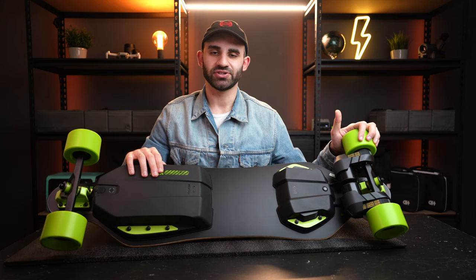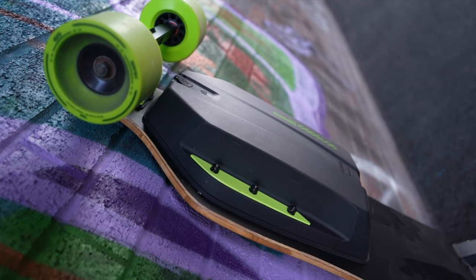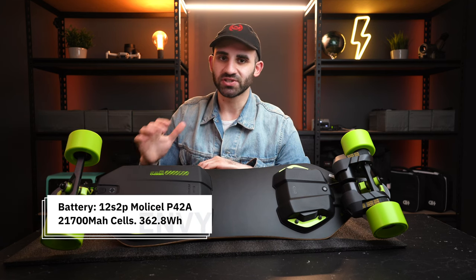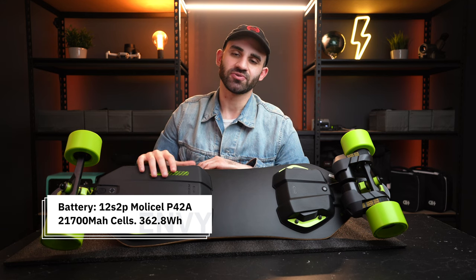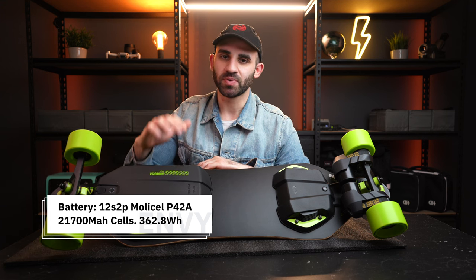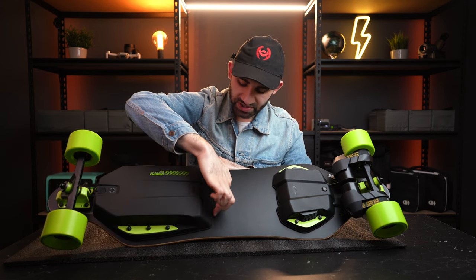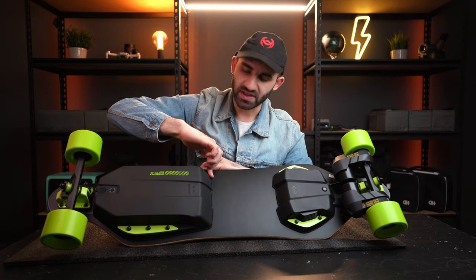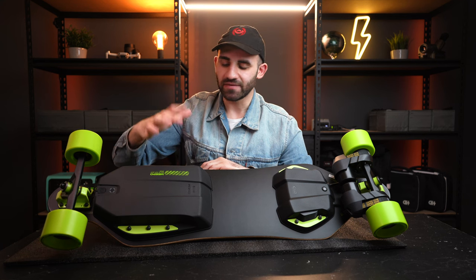Next, the battery — Meepo have made a very smart choice, opting to use super high quality Molicell 21700 P42A cells, which is great because those cells perform amazingly well with an impressive discharge rate. The battery configuration is 12S2P, giving a capacity of 362 watt hours. Feeling around the battery, I noticed this rubber material at the bottom — Meepo are really making quality improvements here.